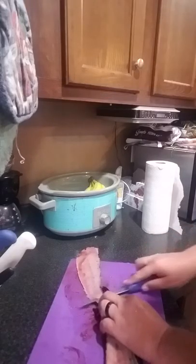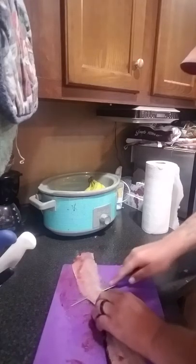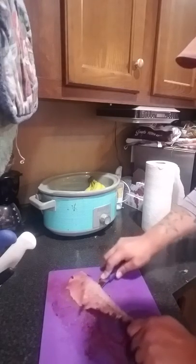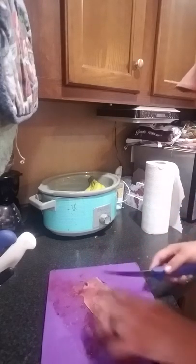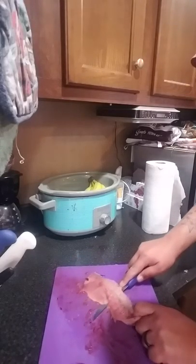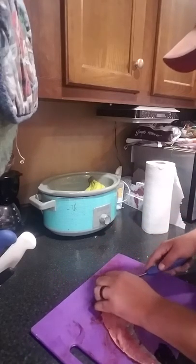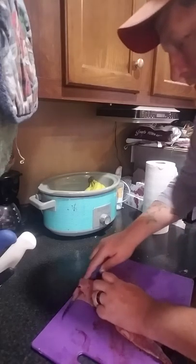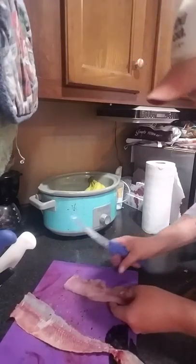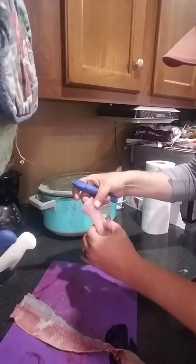Take it like so. A little bit on that side — it's alright, the things are slippery so sometimes it happens. I got all the meat off of them now; they still have a little bit of bone here.